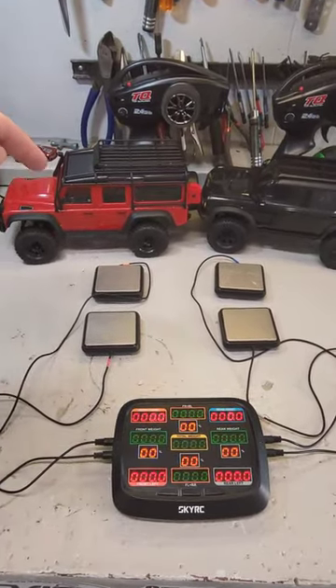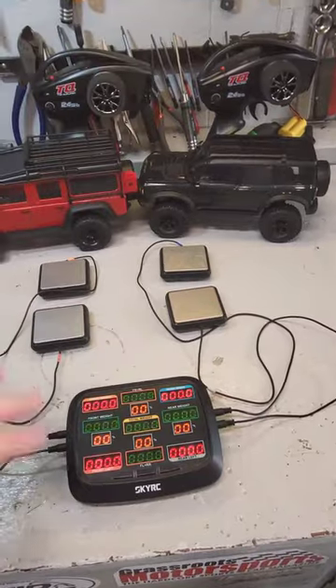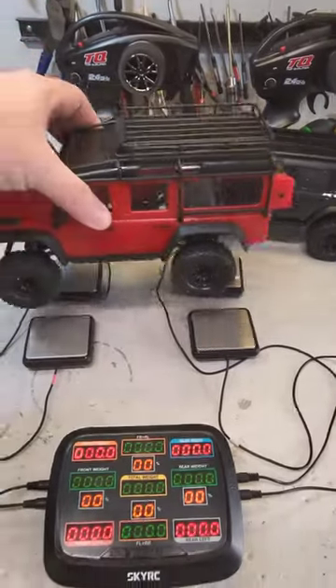Traxxas TRX4M, straight out of the box — Defender versus Bronco, no batteries in them.